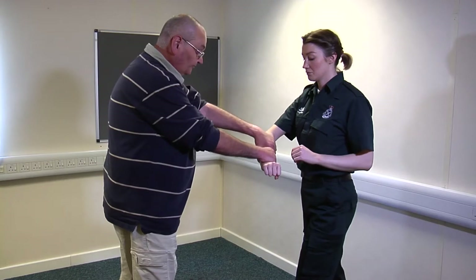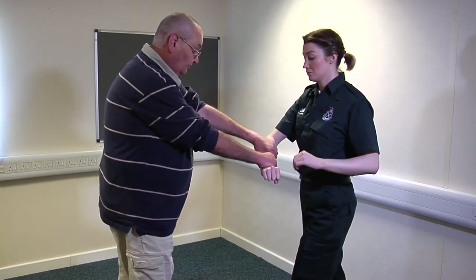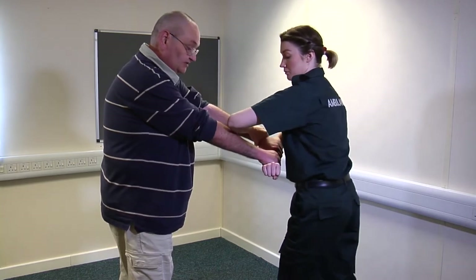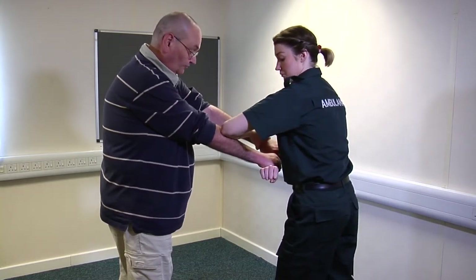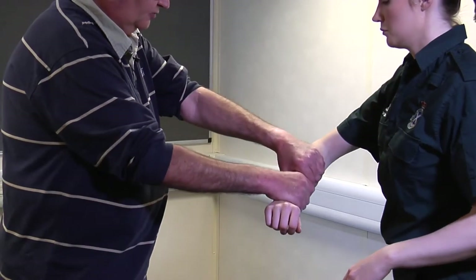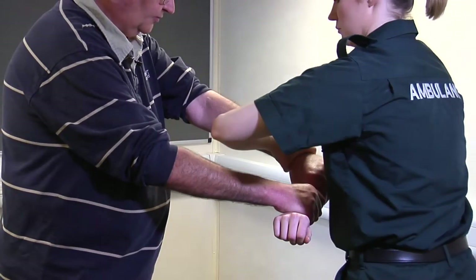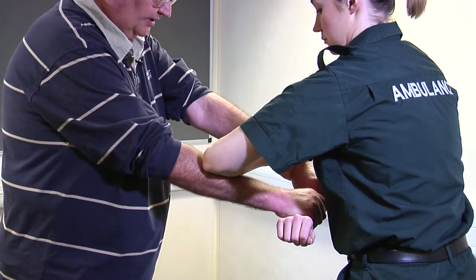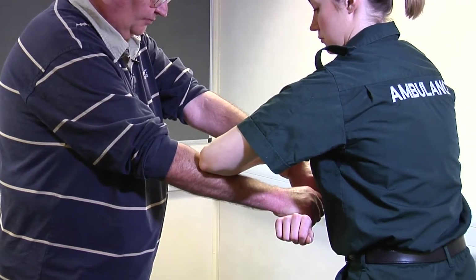Double wrist grab: what you want to do is take your free hand and put it on the wrist nearest to your elbow, rotate slightly, and brace my other arm with your forearm, then just pull down. So: take your free arm over onto the uppermost of my wrist, rotate slightly, brace my lower arm with your forearm, and then pull down.